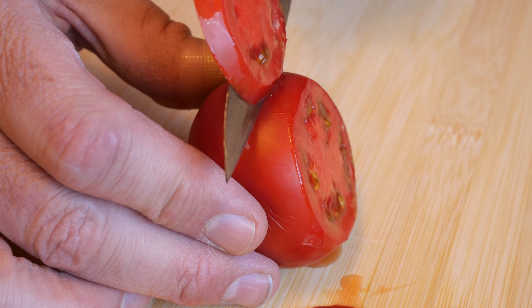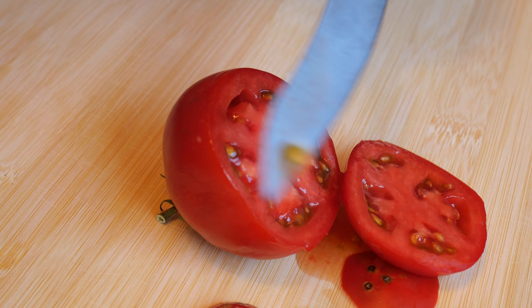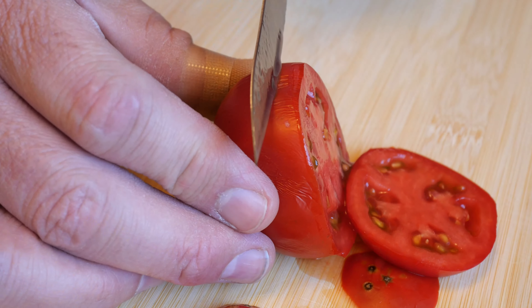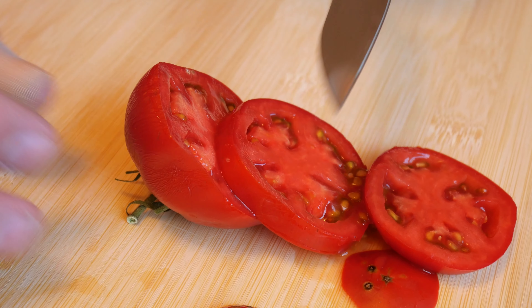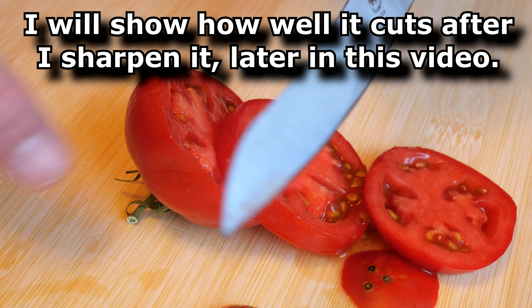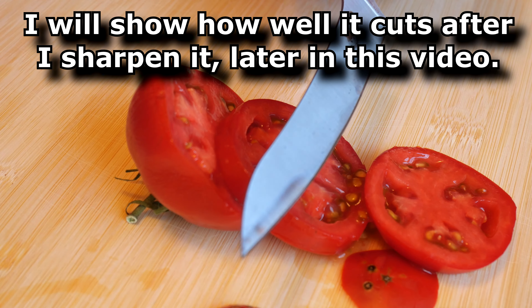It slices quite well, even on a way overripe tomato — you can see it's getting really squishy and denting in, but it's still slicing well. This is the factory edge. Anybody who knows tomatoes knows that when they're way overripe and super soft, they're really hard to cut.